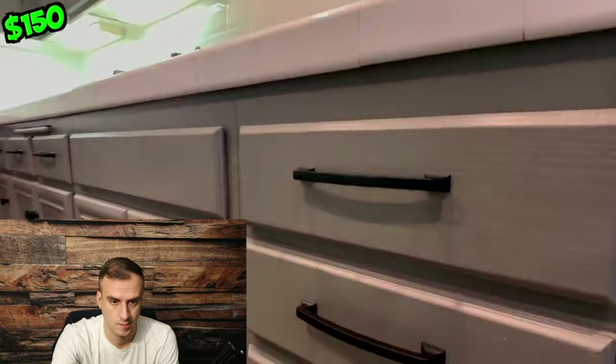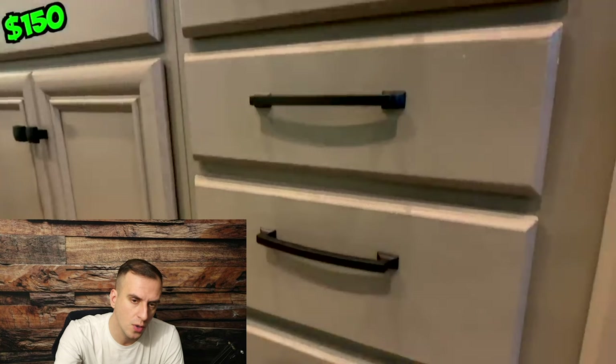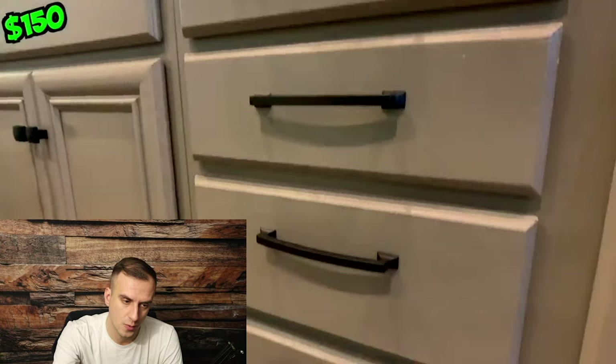Kevin says hardware makes a world of a difference. He highly recommends using a level when installing it to make sure you don't have crooked-looking hardware. They spent under $150 for all the hardware, bought on sale at Lowe's. Looking closely at the video though — aren't we already seeing some chipping and bubbles on the doors? It's kind of hard to see, but I'm already noticing these imperfections.